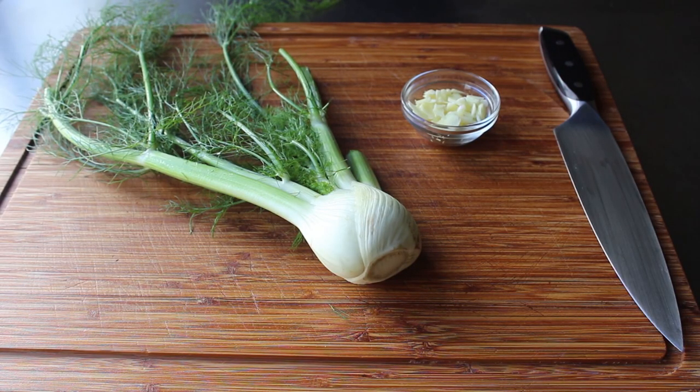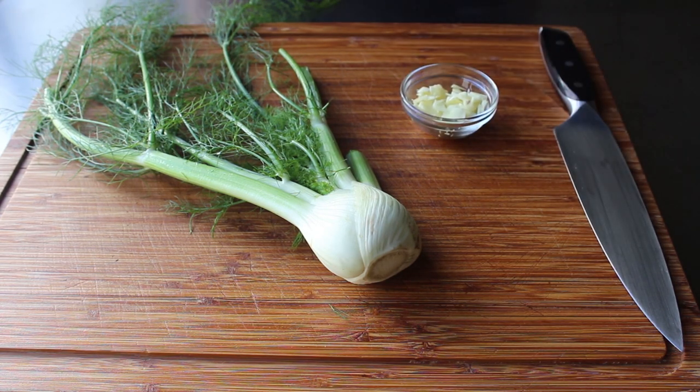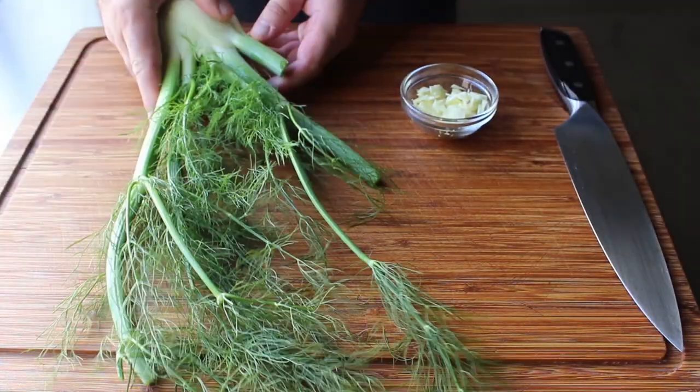Let's go ahead and get started with our aromatic vegetables, which for me is going to be a whole bunch of sliced garlic, plus some fresh fennel. Hopefully when you buy it, it has the top attached, because we want to use some of those beautiful fronds to garnish with later.